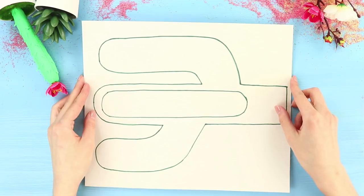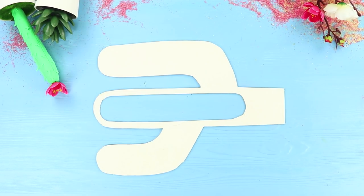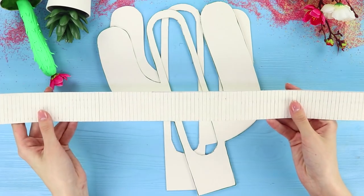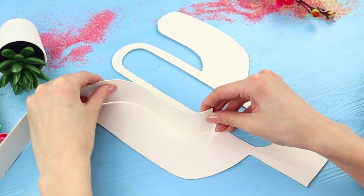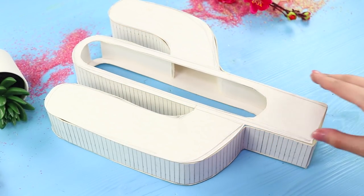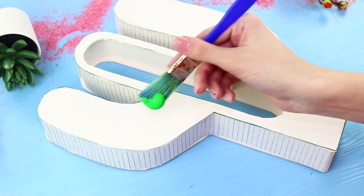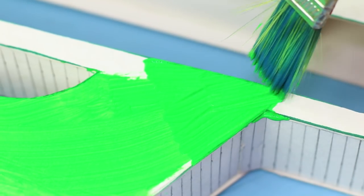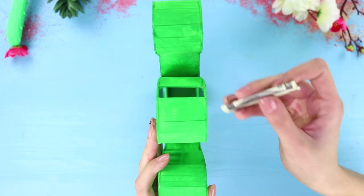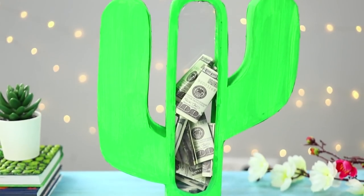Next, you need a sheet of cardboard. Draw a cactus, cut it out along the outline, and make a hole in the middle. Make two pieces. Cut out long strips of cardboard and fasten them around the perimeter of one piece, leaving a small gap. Glue the other half of the cactus. Take a paintbrush and paints and paint the cactus bright green. Cover the holes with pieces of plastic. The result is a 3D cactus you can use as a piggy bank and save up for a trip to your dream destination!